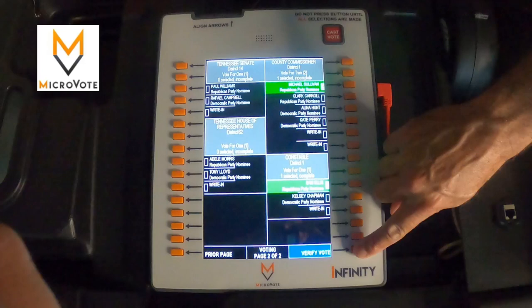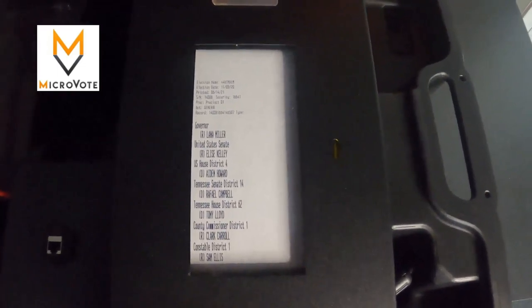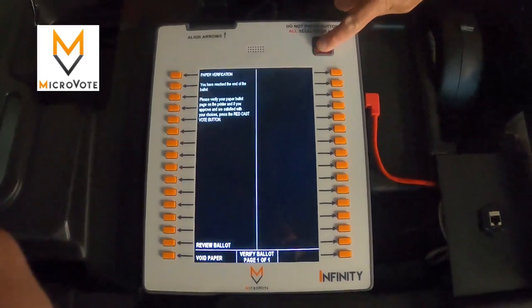Upon making all of their desired selections and reaching the last page of the ballot, the voter selects verify vote. This prints their selections, which they can view on the VVPAT window. After they have reviewed their selections, they press the red cast vote button to cast their ballot.